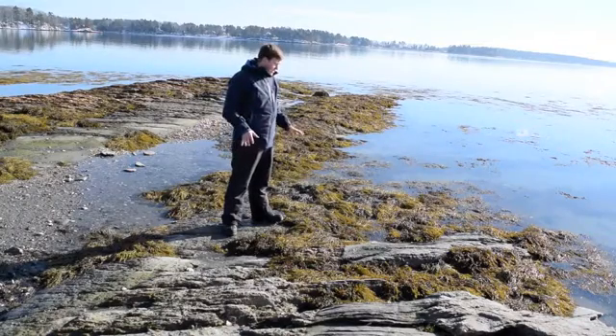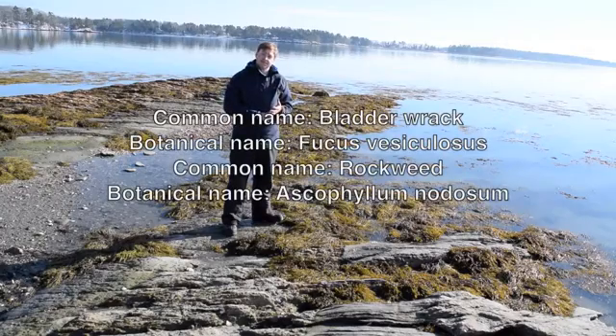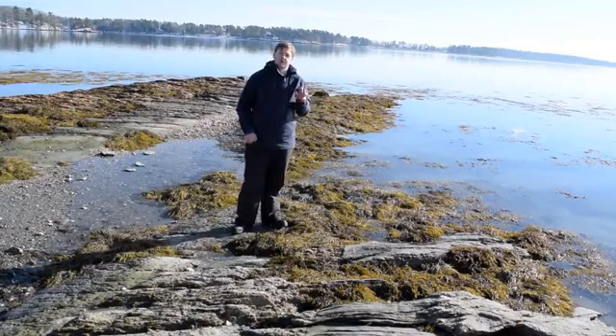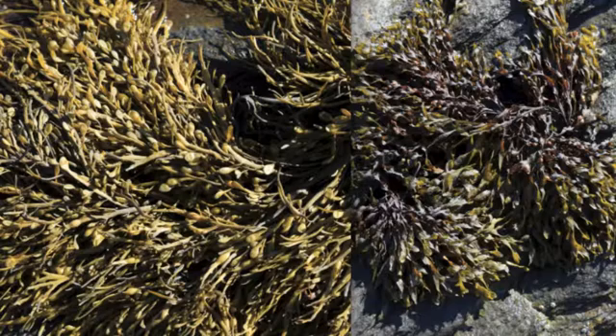Hi everyone. Today we're going to look at seaweed — specifically bladder wrack and rockweed. We'll figure out the difference between them. Here's a photo of exactly what rockweed and bladder wrack look like. On the right is the bladder wrack and on the left is rockweed.